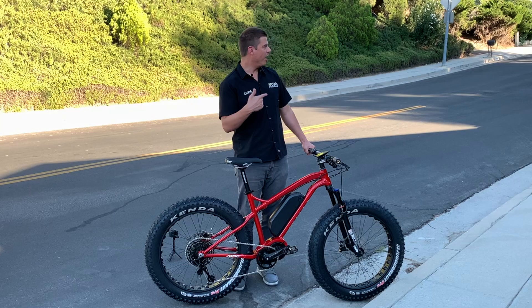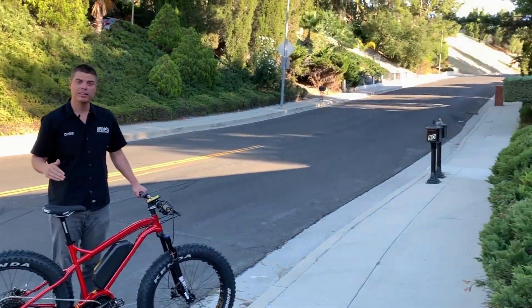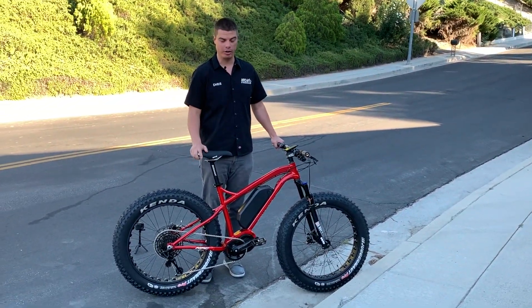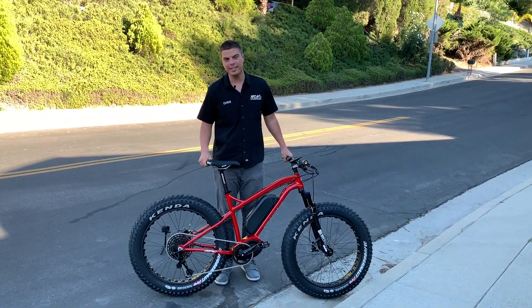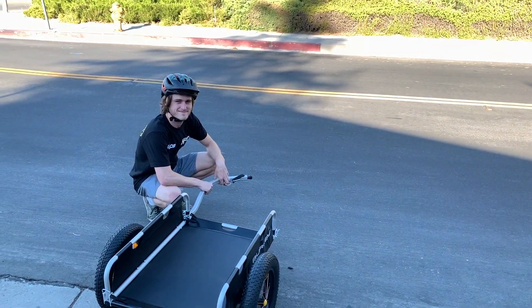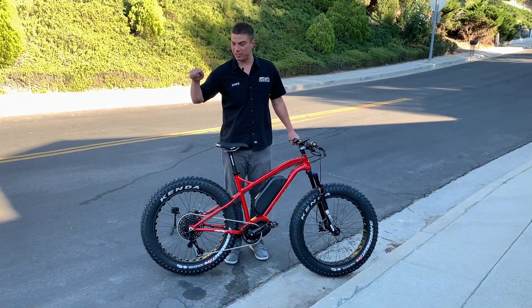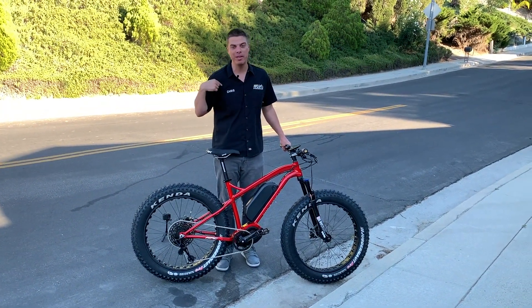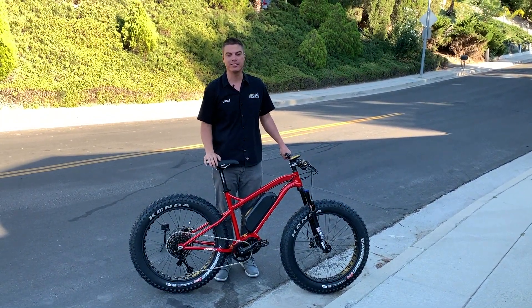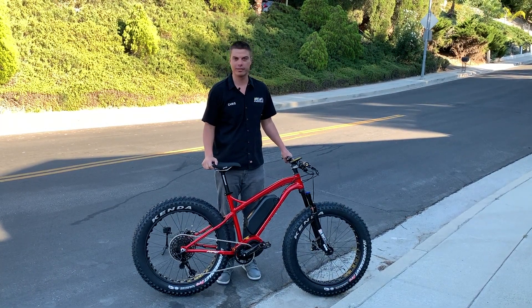I'm gonna ride this up this nearly 20% grade right here with no pedaling, in the lowest gear, just to show you guys if I can make it to the top with no pedaling at all. Not only that, but I have Cory over here who is a 140-pound monster and he's gonna be on the back. I'm gonna be towing the Burly with Cory inside — me at 240 pounds, him at 140 — and I'm gonna see if I can climb this hill from a dead stop using just the torque of this US-made Titan e-bike.